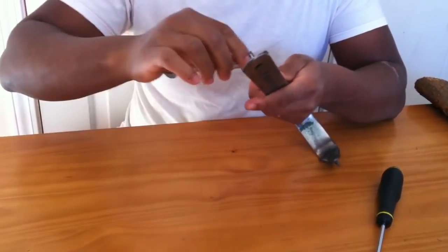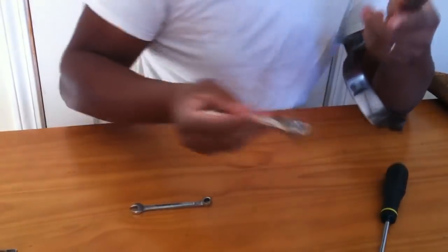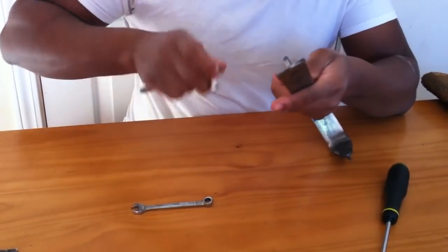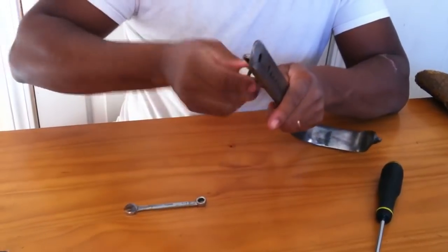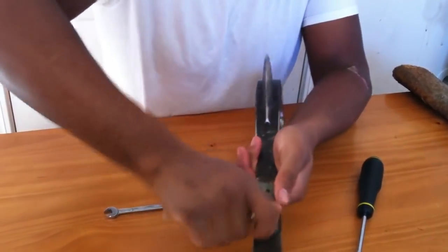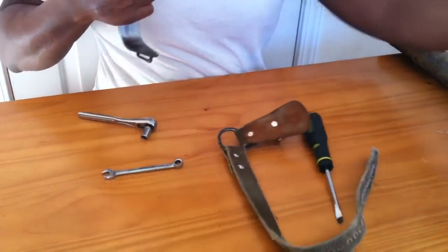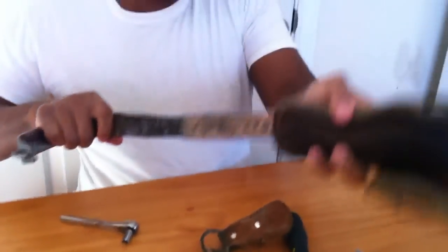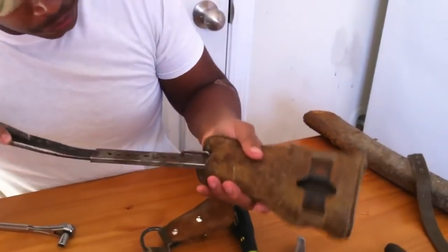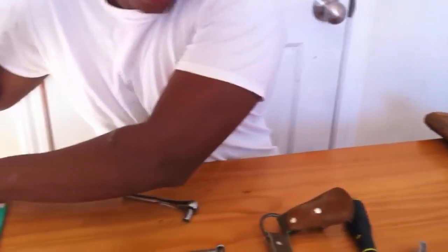I'm going to switch over to something a little bit faster. Put that back on right there, put a pad on, and I'll show you a difference. Slide the pad back on, step out here — notice the difference. This gaff compared to this gaff.